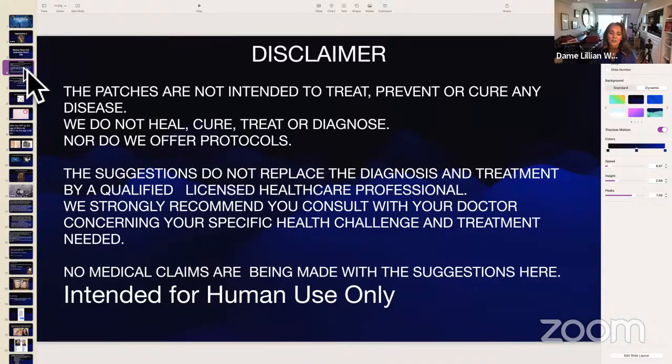Our disclaimer: the patches are not intended to treat, prevent, or cure any disease. We do not heal, cure, treat, or diagnose, nor do we offer any protocols. The suggestions do not replace the diagnosis and treatment by a qualified, licensed healthcare professional, and we strongly recommend you consult with your doctor concerning your specific health challenge. No medical claims are being made. The patches were not made with a disease or condition in mind — they work systemically on the entire systems of the body.